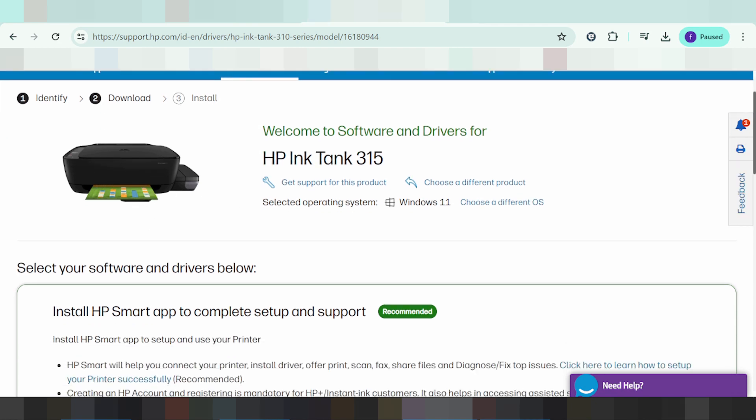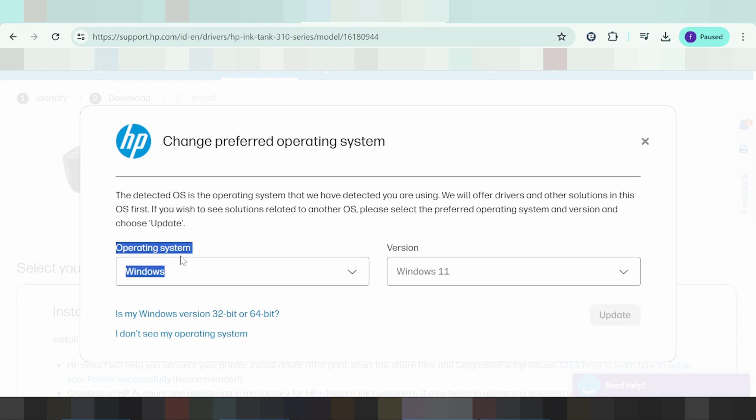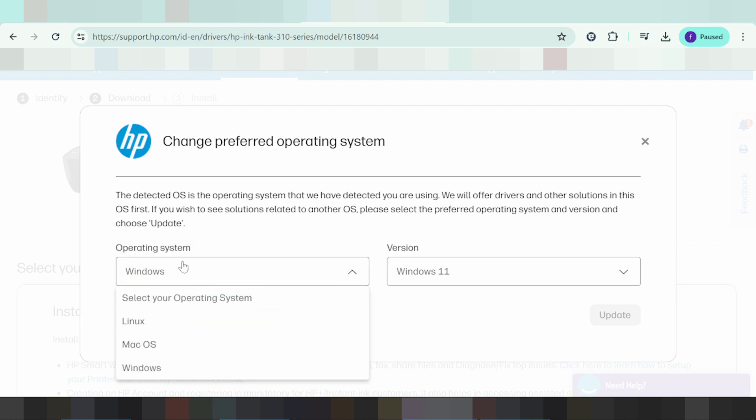This section automatically detects your operating system. My operating system is Windows 11, the new version. If you need to change the operating system to Linux or others, just click on a different operating system. You can click here to select Windows, Mac, or Linux.